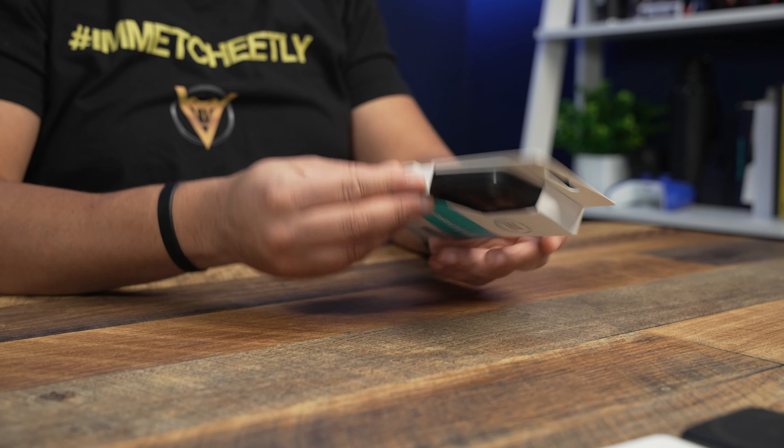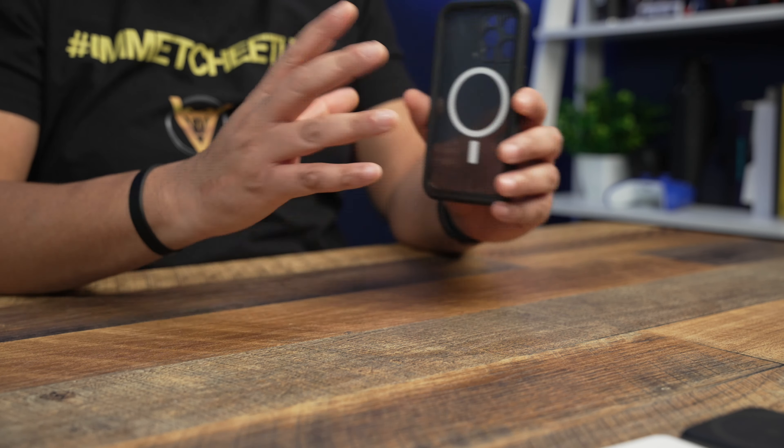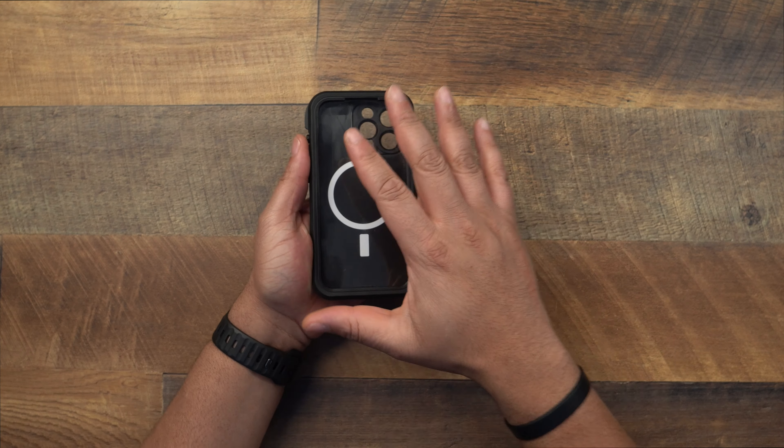Here it is — this is the LifeProof Frē case. Now I know some of you are like, why would I need a bulky case like this? This case is for a very niche selection of people. Our phones these days are waterproof with the IP68 rating, but when you're talking about salt water and different elements like that, you don't want your phone in those. If you're going to a pool, on vacation, and you've had a few too many drinks around water, this gives you that waterproof capability.